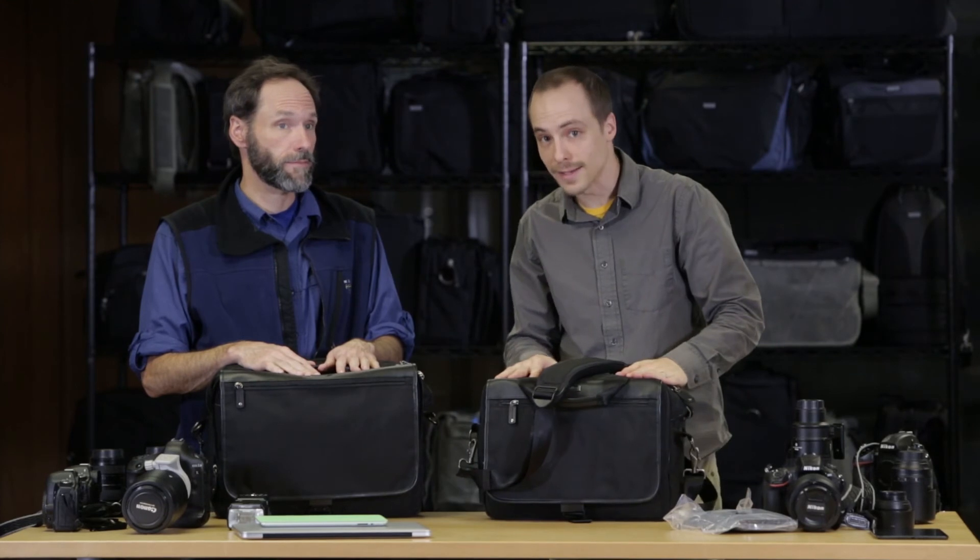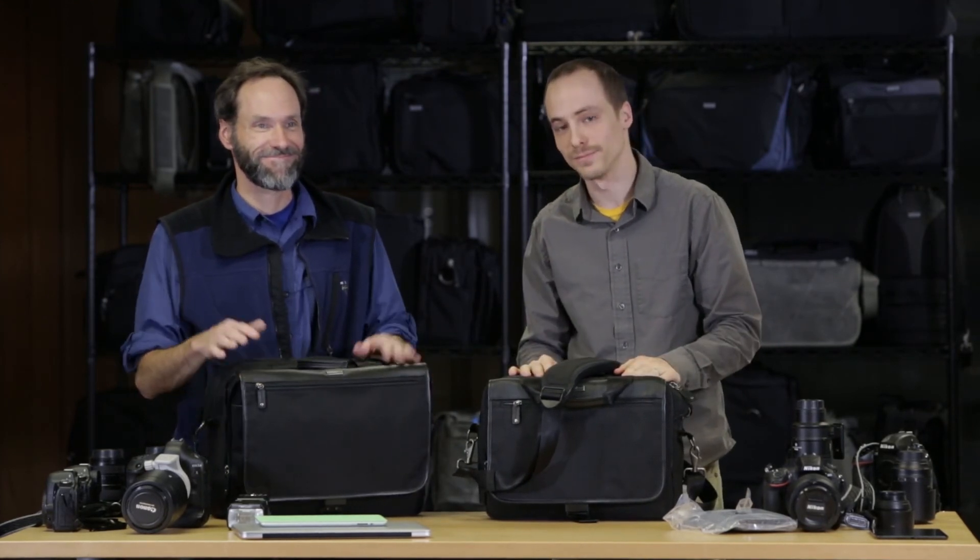That is the Urban Disguise Classic — this is the 50 and this is the 60 from Think Tank Photo. Thanks for watching.